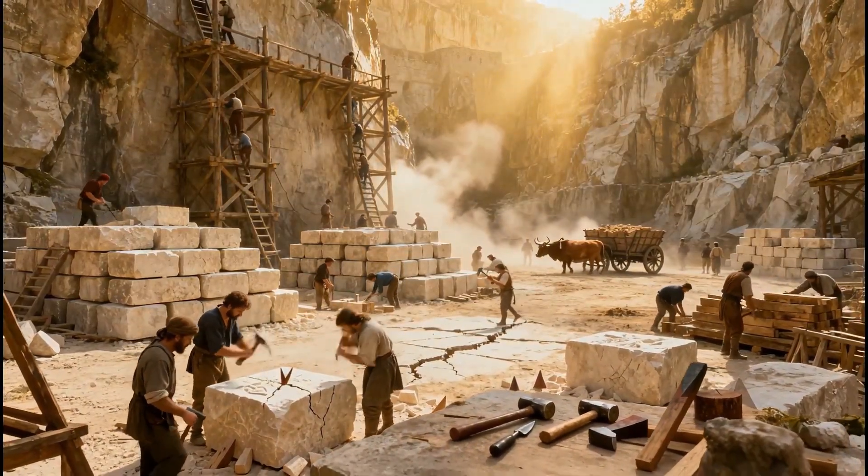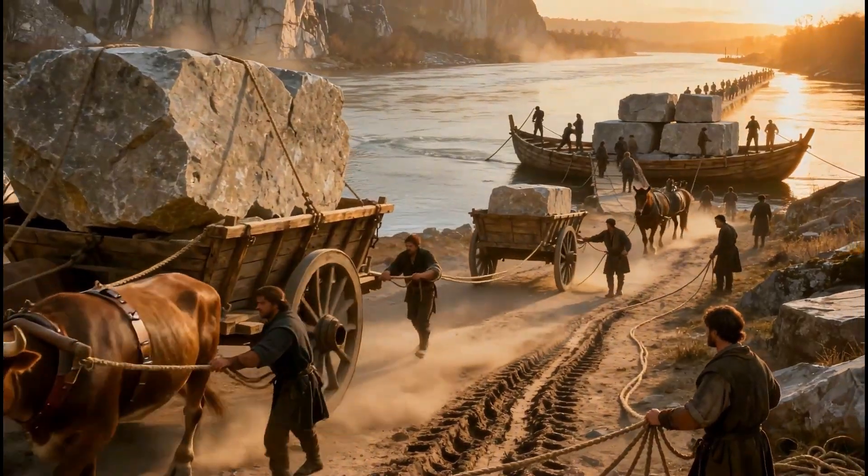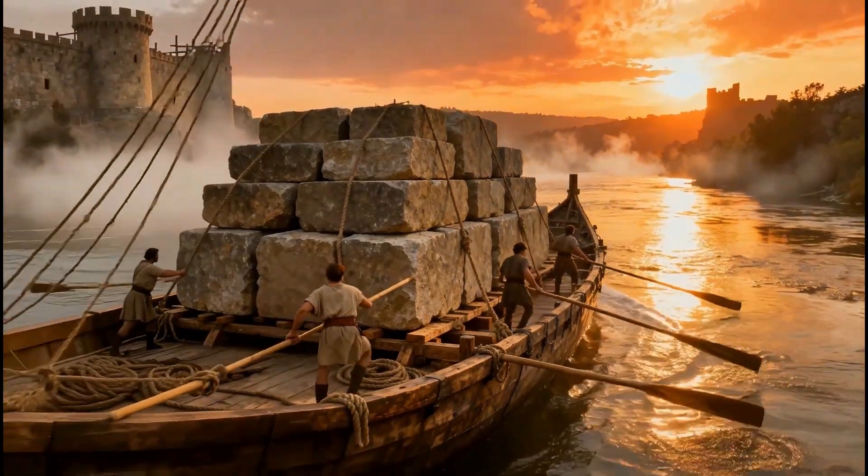Stones were hauled on wooden carts drawn by oxen or horses. If a fortress stood by a river, the blocks were floated downstream on barges, saving enormous effort and time.